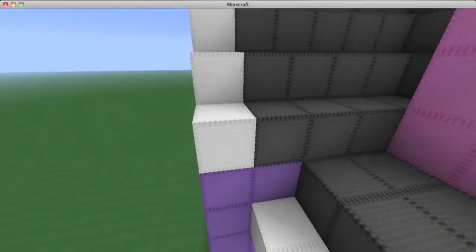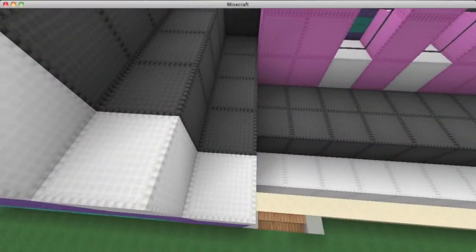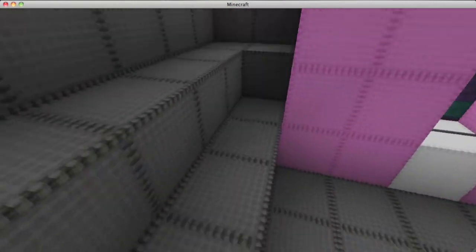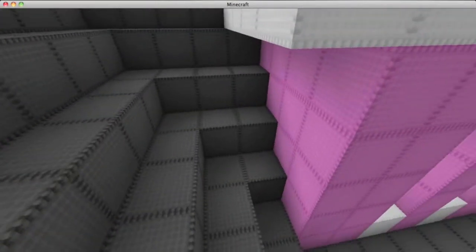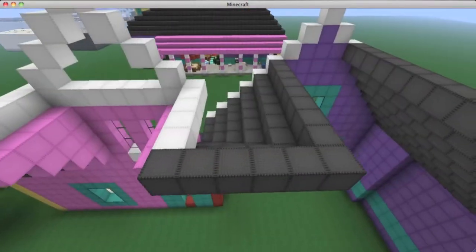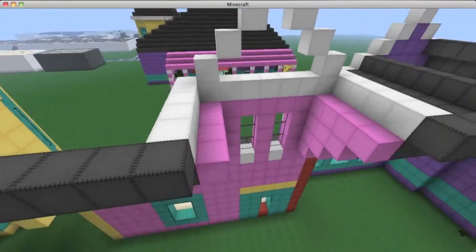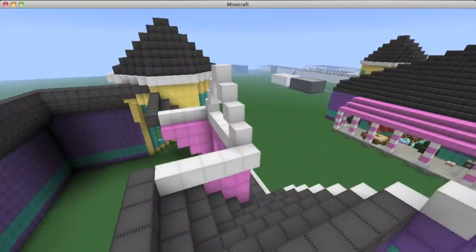From the furthest bottom part of the white frame, extend four gray blocks back — one, two, three, four — and it should leave a little area there which we'll fill in just a second. Once you've done four blocks, follow the pattern and build it so it wraps around, with the next layer wrapping around it, and again and again, until you reach the layer that intersects at the endpoint of this area. Both of these white extended areas will be connected to this section of the roof.